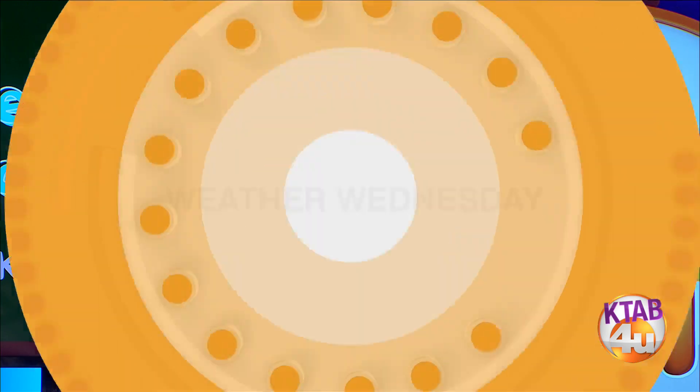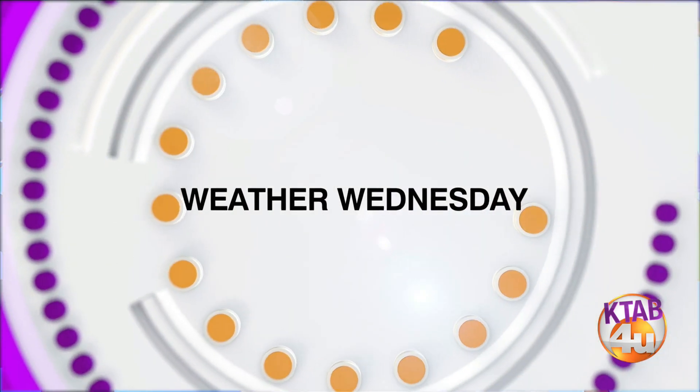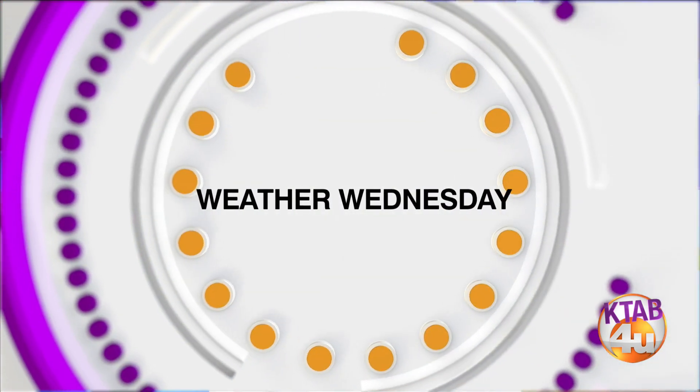It is time for Weather Wednesday, where we take some time to learn about the weather and some science. Here with us now is meteorologist Catalina Bell. What are we making this week?